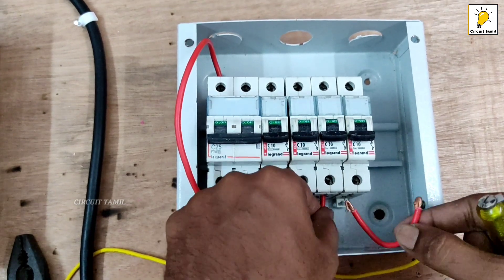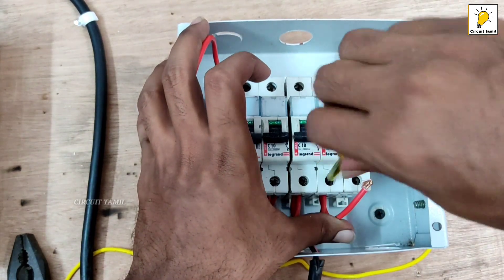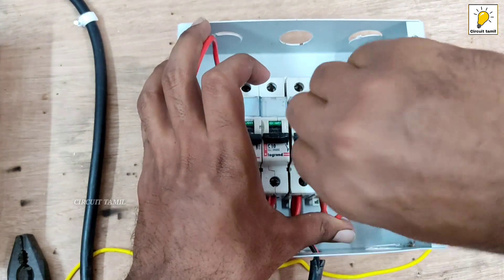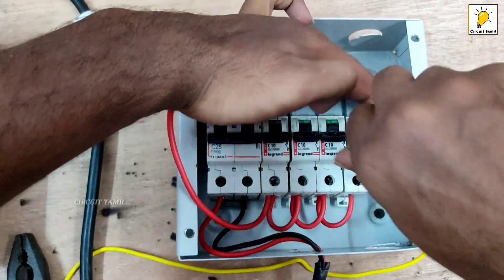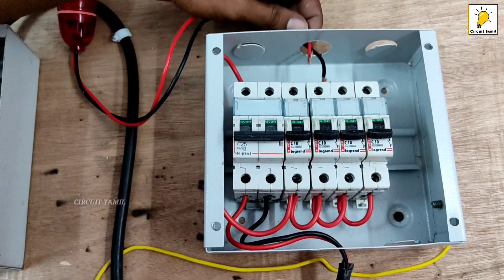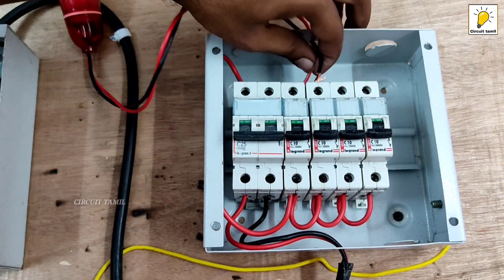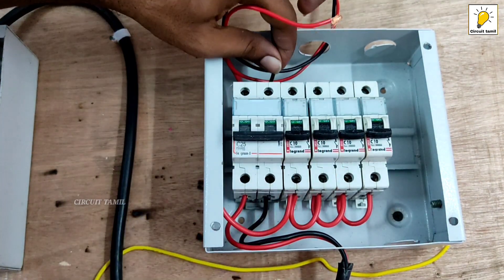For this step, this is a line. If you want to connect the terminal connector, you can save your video. You can see that — ok, this is a light connection. This is phase and neutral.